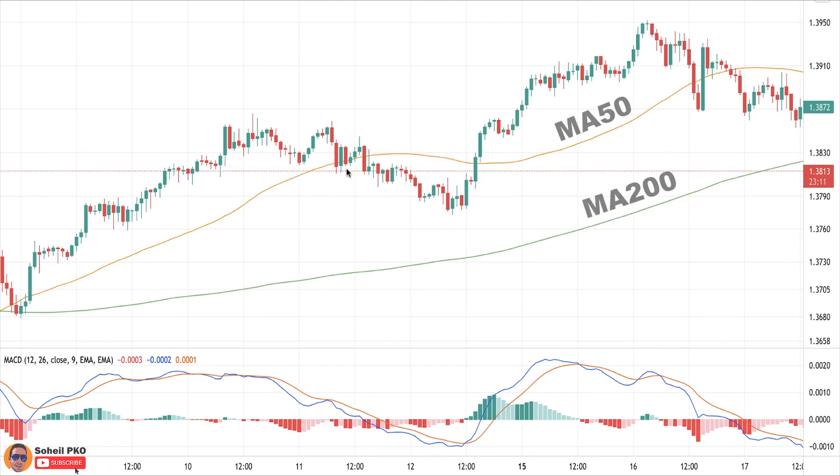We also add simple moving averages with lengths of 50 and 200. For trade entry, based on what kind of trader you are and the degree of risk you're willing to take, there can be two levels. When the third candle closes, you can enter a long position at the opening of the fourth candle, or you can wait until the high of the third candle is broken.